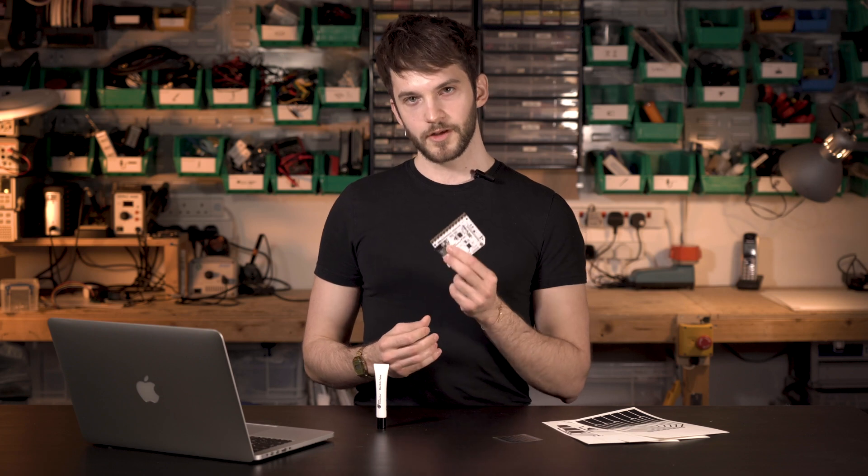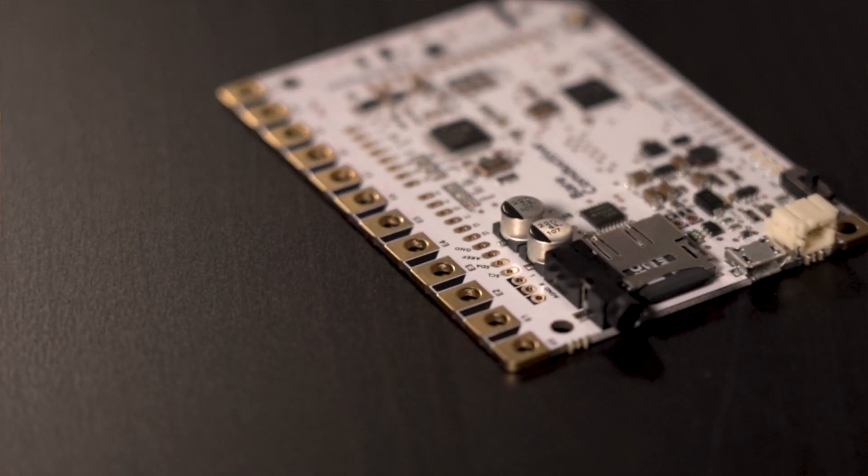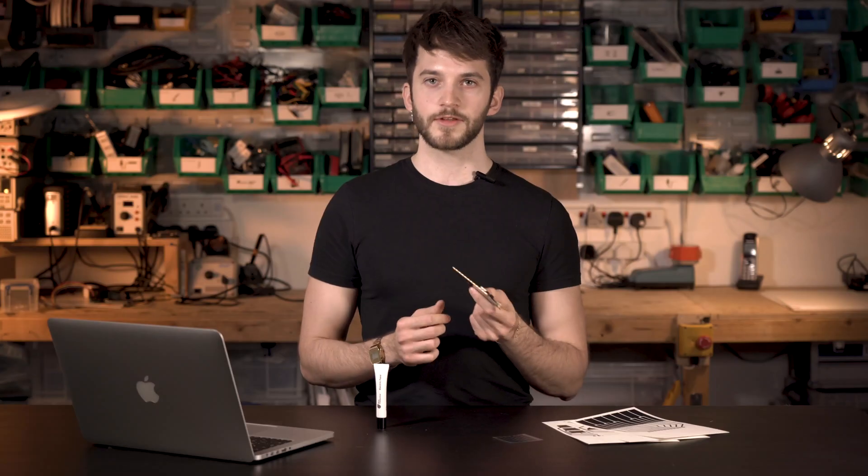Today in the video, I'm going to show you how to turn the touch board into a MIDI piano. The touch board has MIDI playing capabilities and also has 12 electrodes which can act as touch sensors. What that means is if I touch one of the touch sensors, it triggers a piano note.